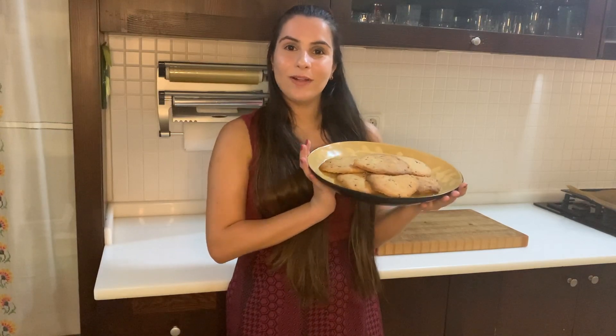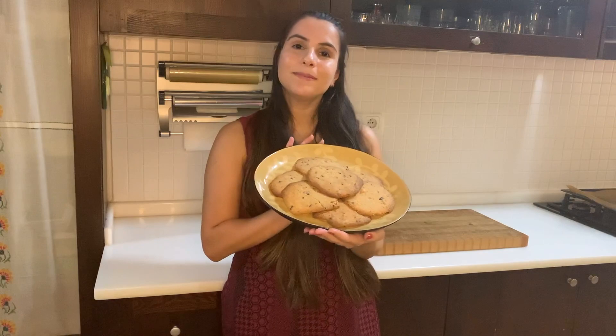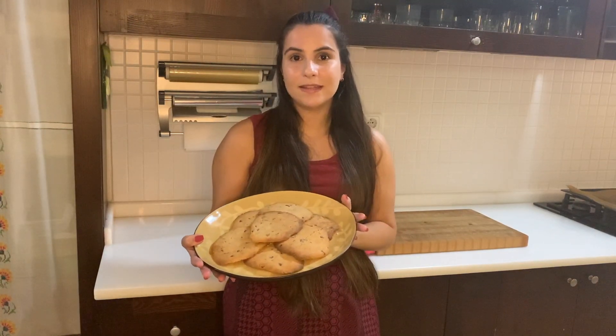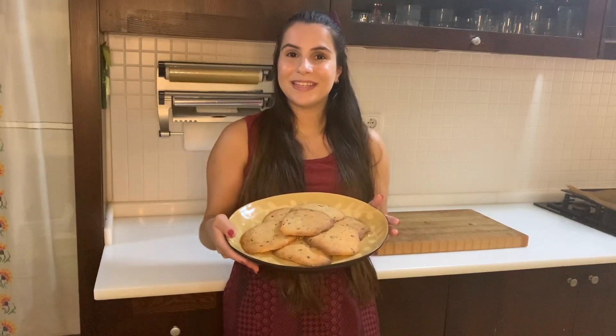That was all for today! I hope you liked this chocolate chip cookie recipe that I shared with you. Please let me know in the comments if you try this recipe and whether you liked it or found it helpful. See you in the next video!